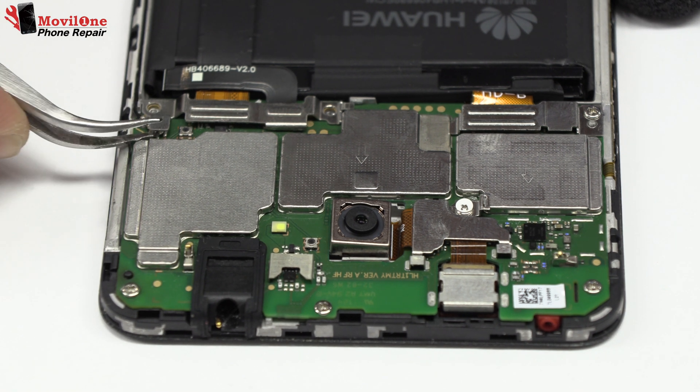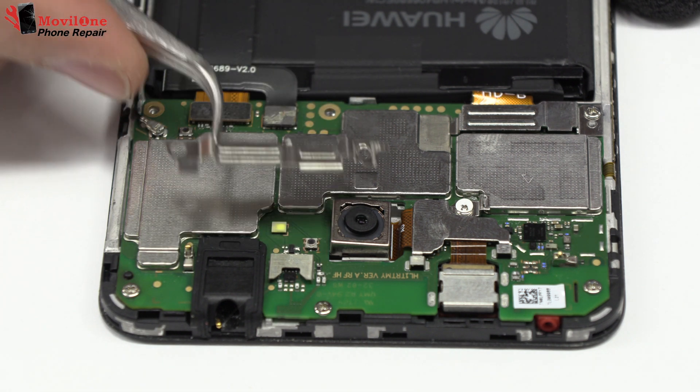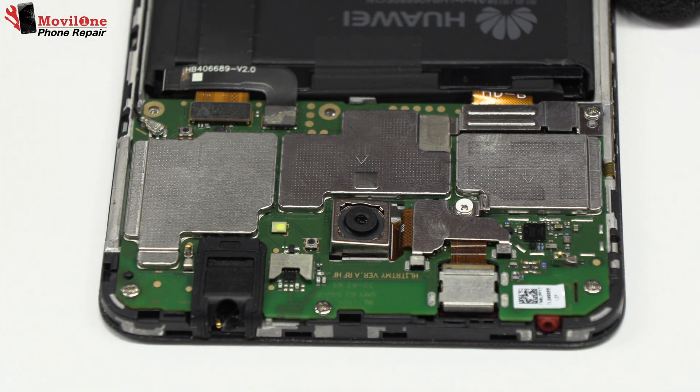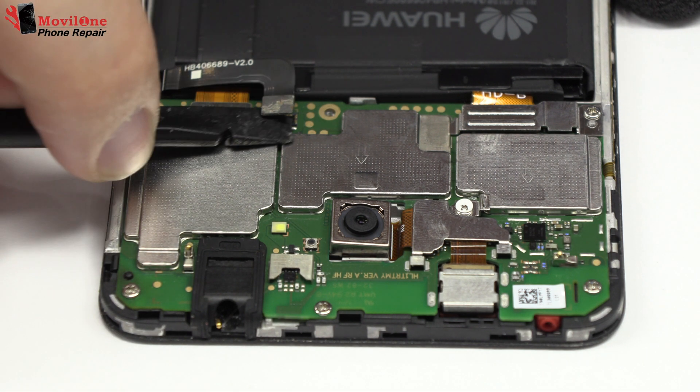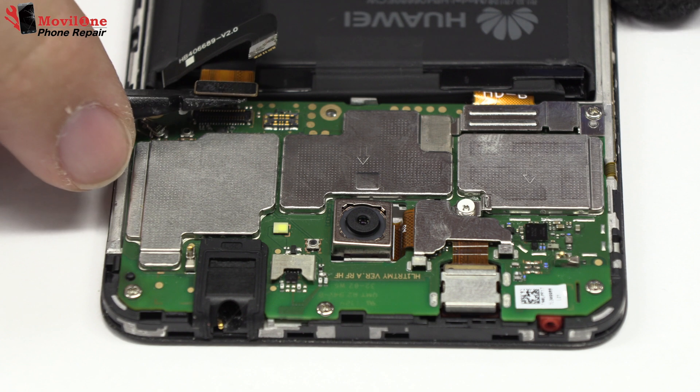Now let's remove the metal bracket. To continue with the disassembly process, first of all, we have to remove the battery flex.